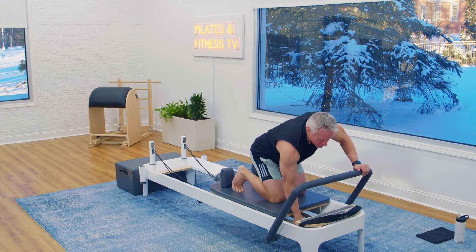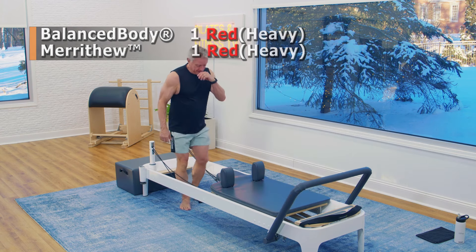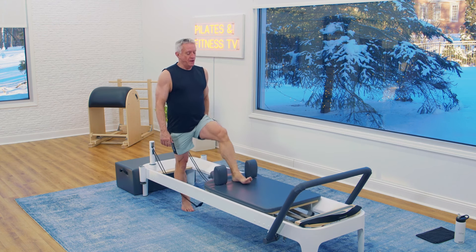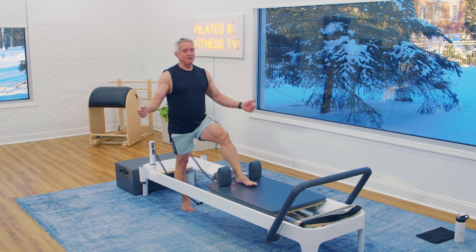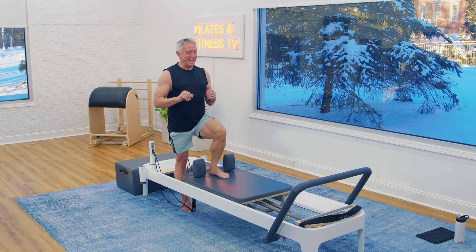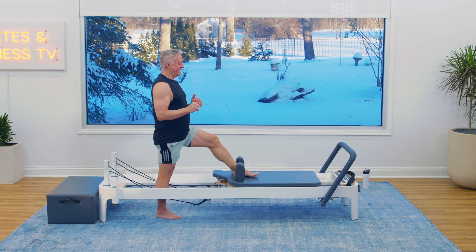Now we go to just one red — back for our hamstrings. Come on back. Heel in the crease. Make sure your knee starts with just a slight bend in it. And pull. My springs might not be your springs, so if this is too heavy or too light, adjust your springs. And pull. Five more: five, four, three, two, and one.